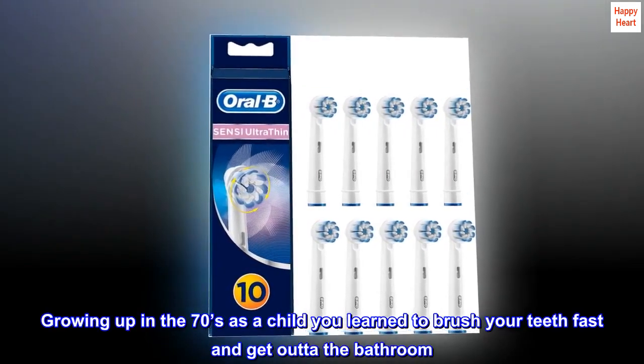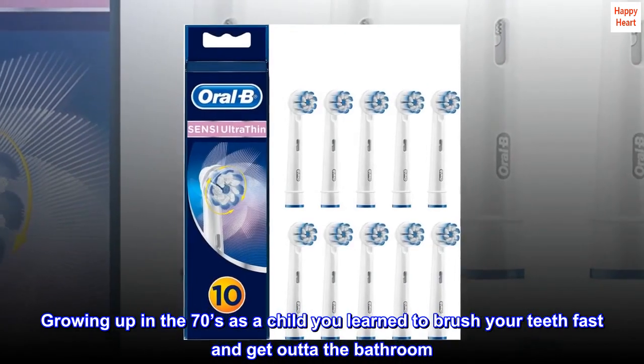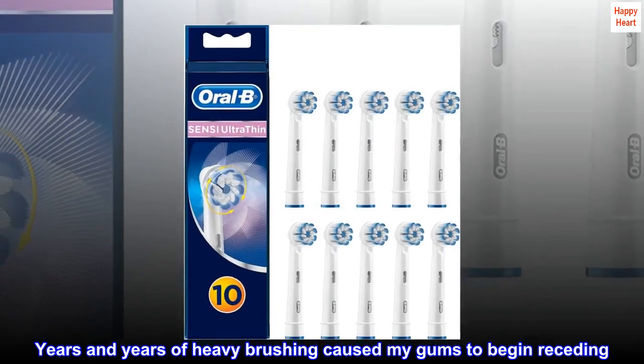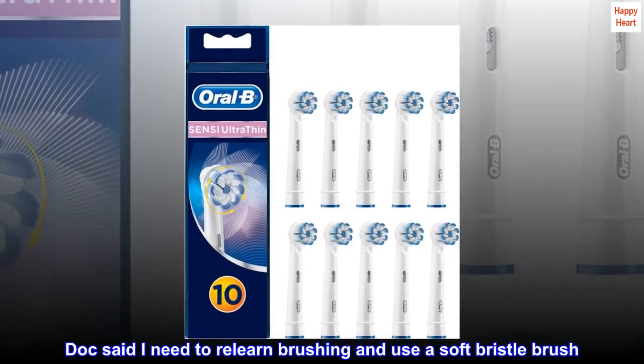Growing up in the 70s as a child, you learn to brush your teeth fast and get out of the bathroom. Years and years of heavy brushing caused my gums to begin receding. The doc said I need to relearn brushing and use a soft bristle brush.